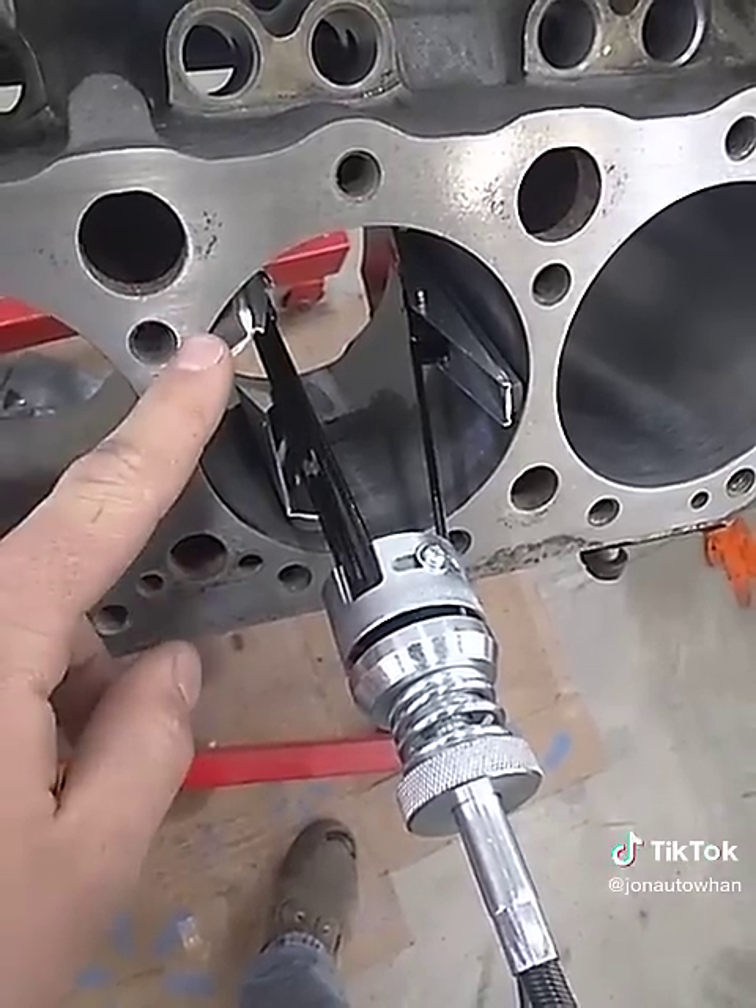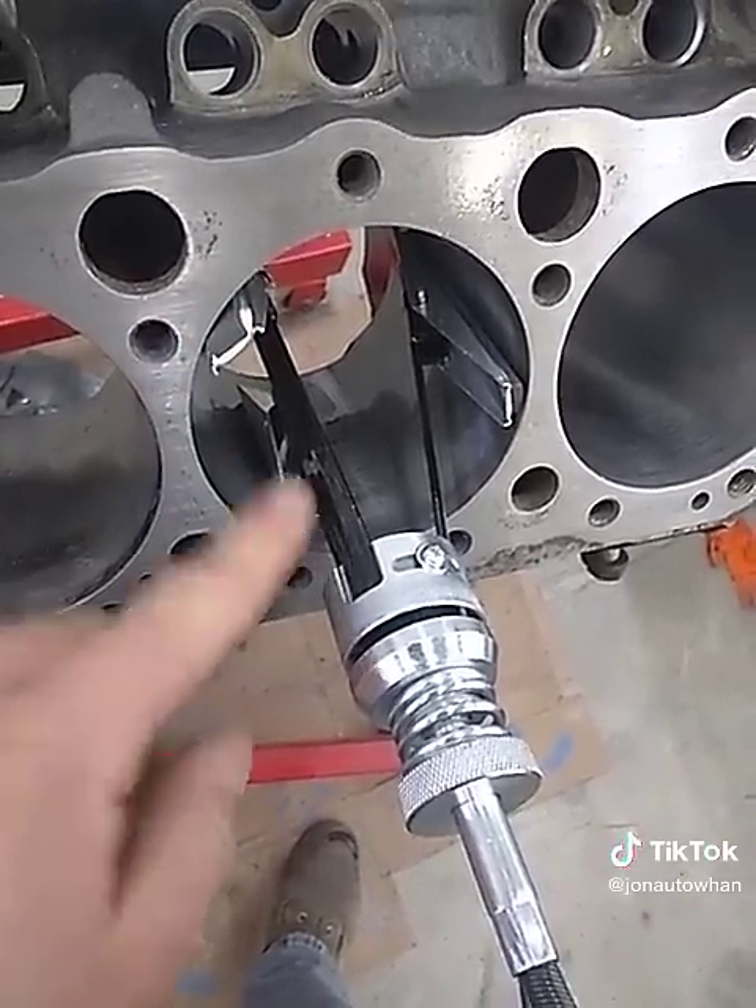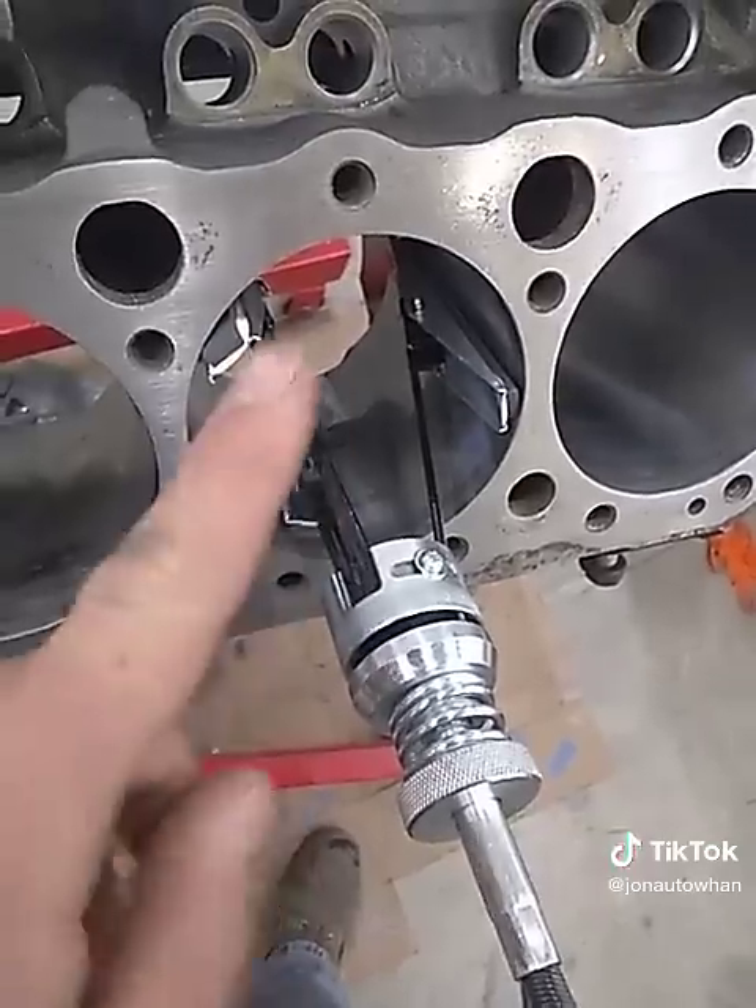You're not using enough penetrating oil, and not using the right kind sometimes. So use a decent brand — that's rule number one.